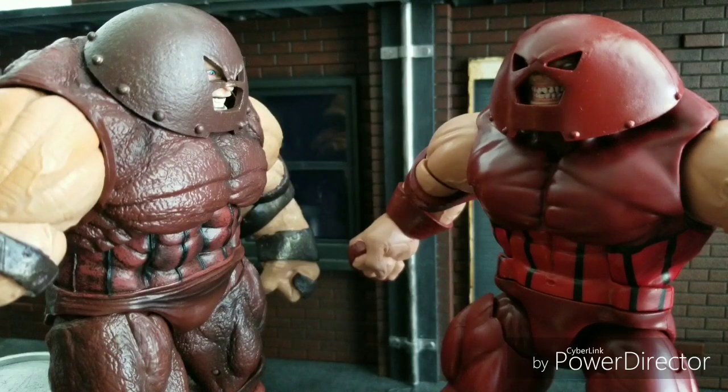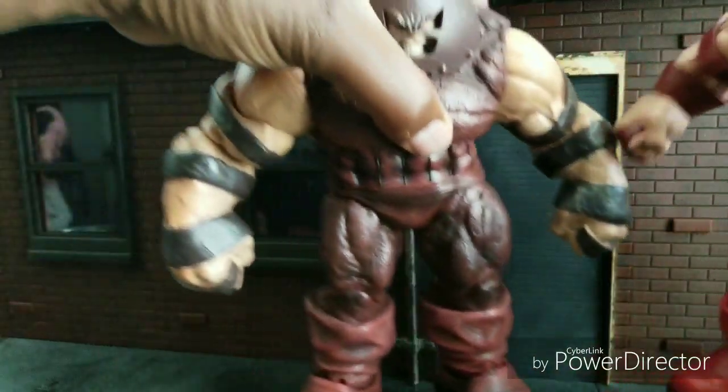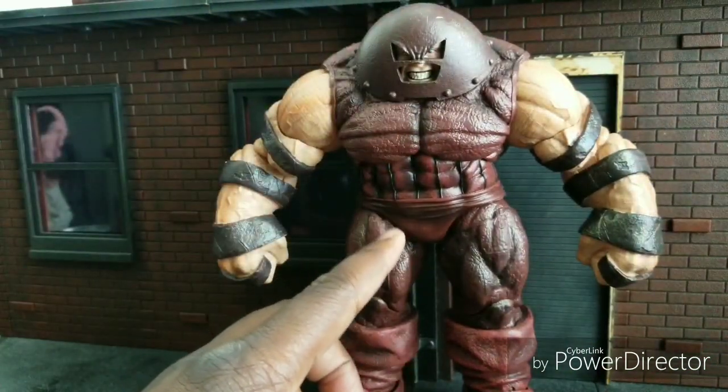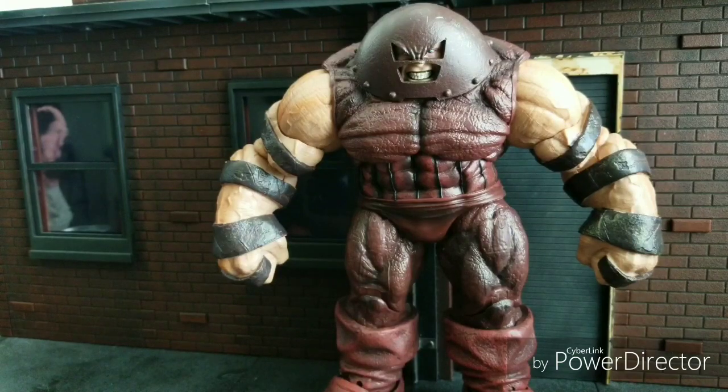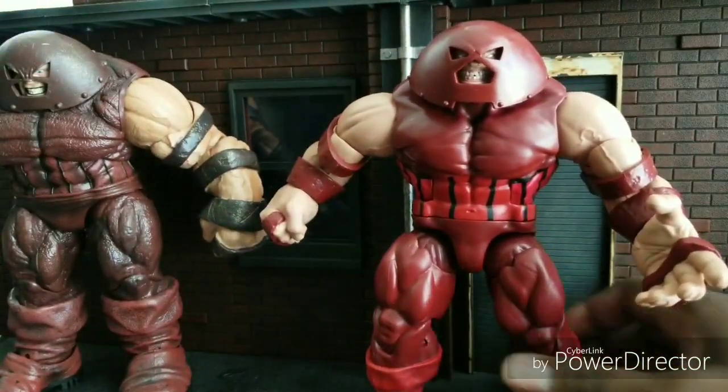Welcome to World Breaker Coup's Reviews. I'm your host, World Breaker Coup, and today we are having a rare rematch of Versus Series — Juggernaut vs. Juggernaut. This is a rematch because the previous Juggernaut won over the last Juggernaut right here. This is the Select version, and this is the Marvel Legends version.